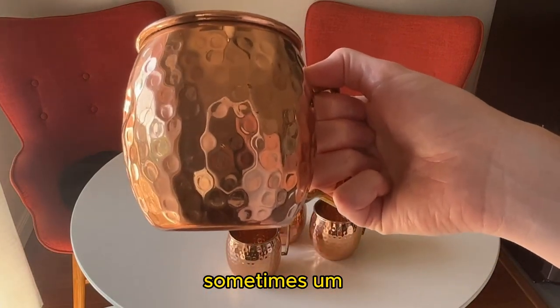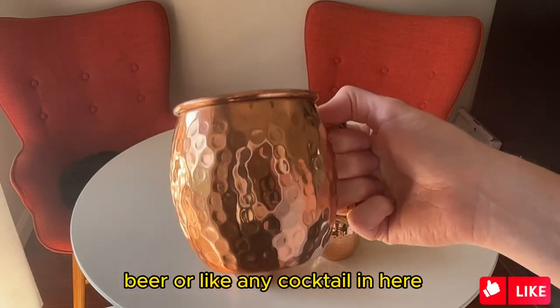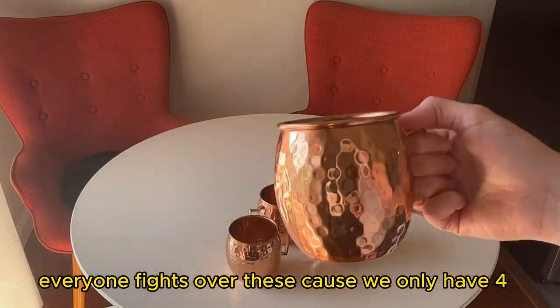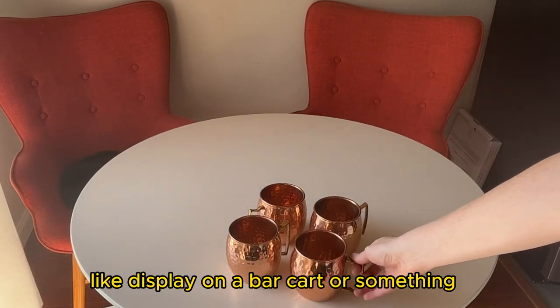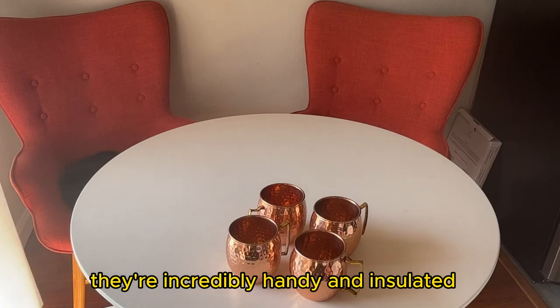Sometimes my fiancé or anyone that's here will even put beer or any cocktail in here. Everyone fights over these cups — we only have four. So not only are they super cute, like to display on a bar cart or something, they're incredibly handy and insulated.